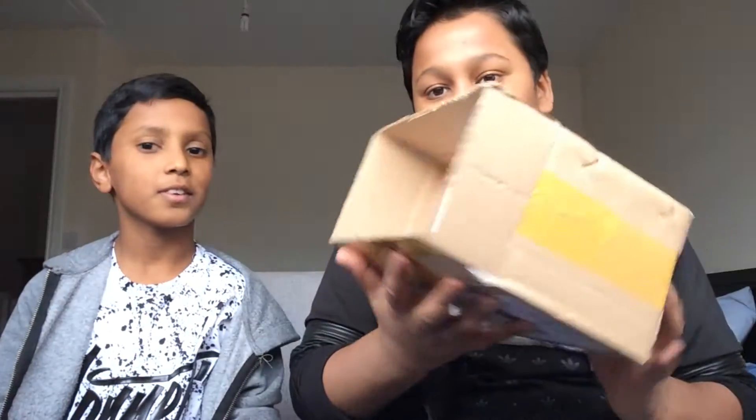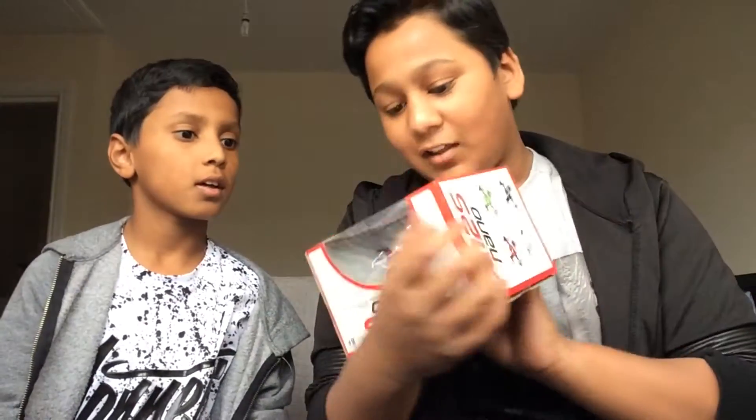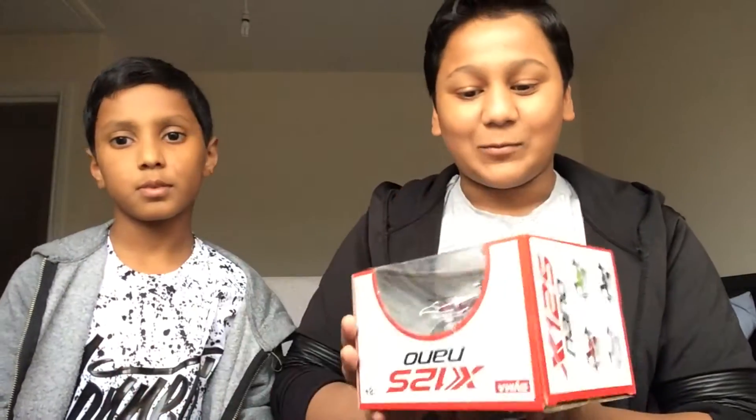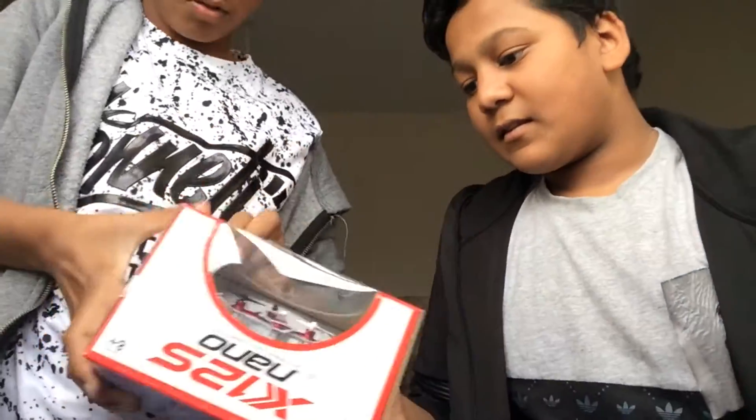So here we have a drone. If you don't know what a drone is, another name for it is a quadcopter — it's a little thing that flies up and down. We've got a small version because we're not really pros at it yet, but my brother bought it and wanted to try it out.